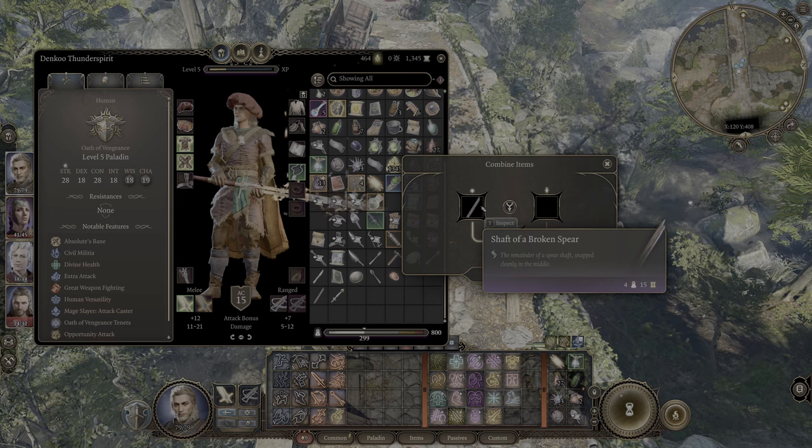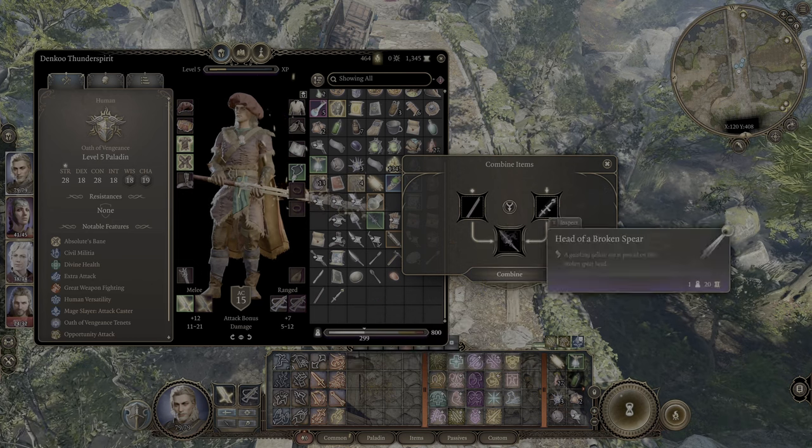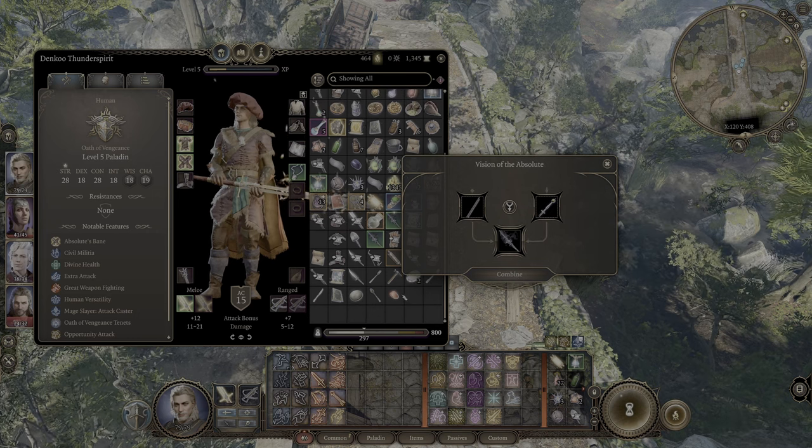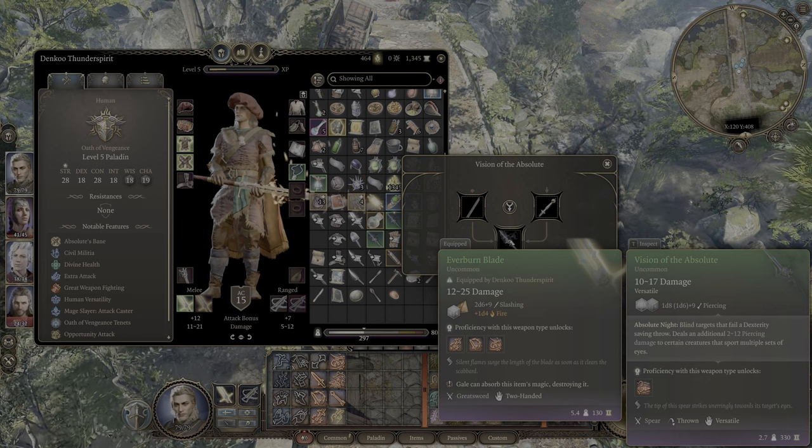This one is the shaft of a broken spear, and here's the head of a broken spear. Do they combine? They combine. And what do you get? You get this item here when it combines.